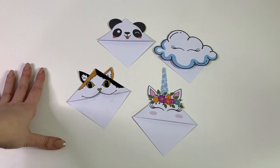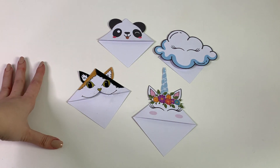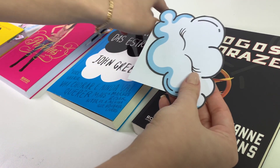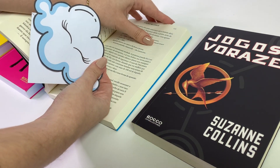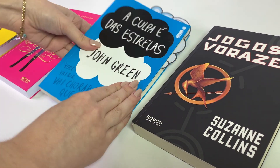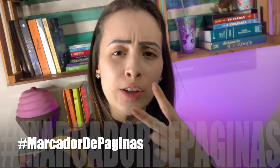E assim ficaram os nossos marca páginas. Você pode se inspirar lá no Pinterest, em qualquer outro animal ou qualquer outro objeto que você goste, e é só fazer do lado daí. Bom pessoal, e aí o que vocês acharam do vídeo? Eu tô muito apaixonada — já quero fazer um milhão de marca páginas, porque esse estilo eu achei muito fofo. Espero muito que vocês tenham gostado do vídeo de hoje. Se você chegou até aqui, comenta a hashtag marcador de páginas. Clica também nesse vídeo e até a próxima. Tchau!